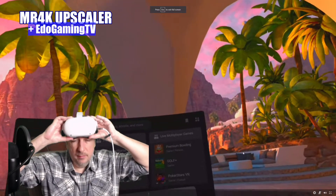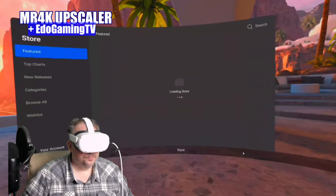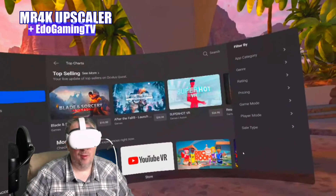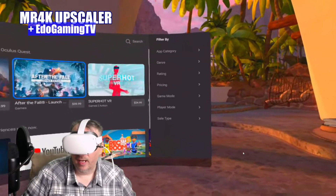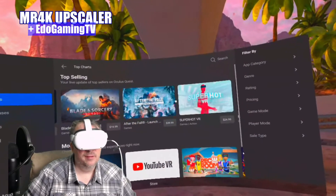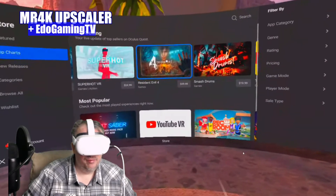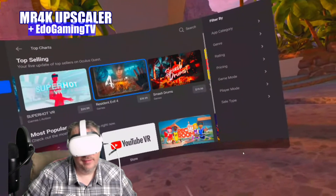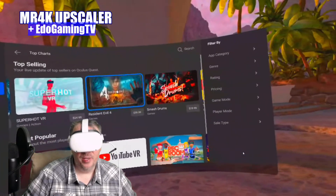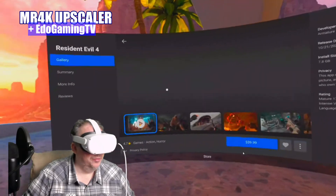Maybe we can check out a trailer — let's go to the store, top charts, Resident Evil. This is a game I really want. After the Fall is a co-op game, kind of like Left 4 Dead — me, Mamba, and Anthony Bishop will be playing that once Mamba gets his VR headset. But Resident Evil is what I'm going to be livestreaming today. It's exclusive to Quest 2, and it's 4K resolution on the headset — worth every penny.